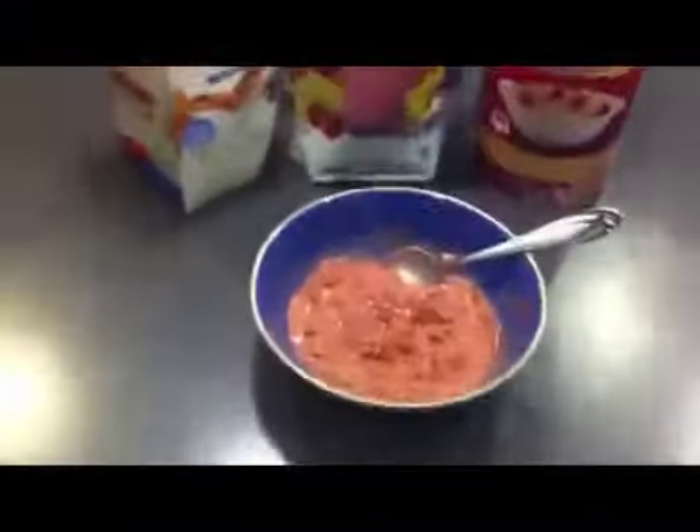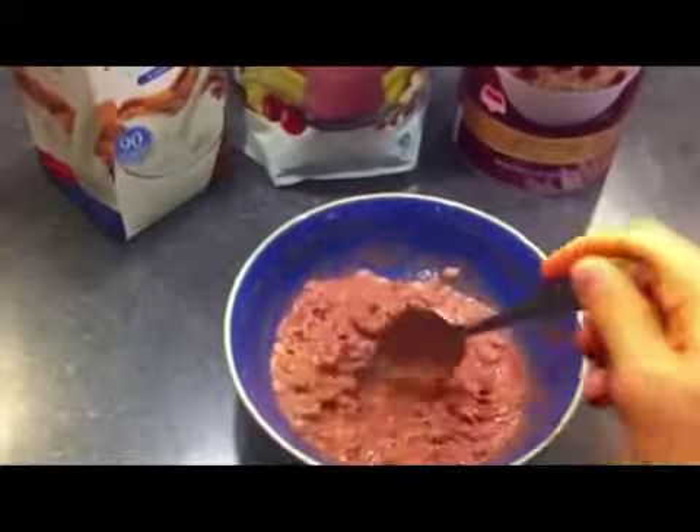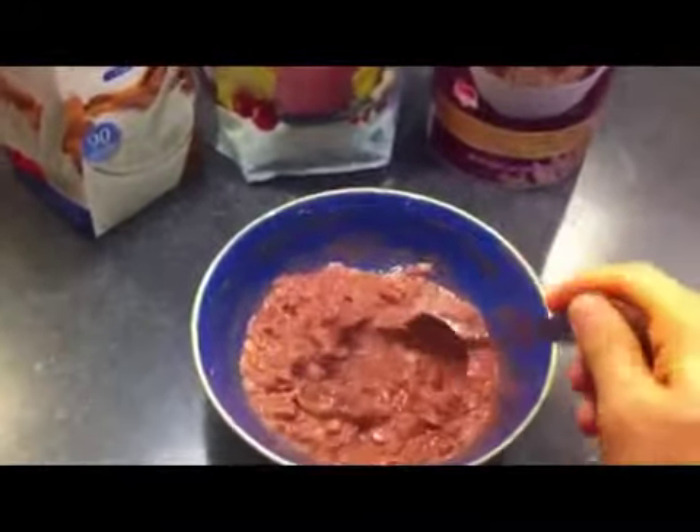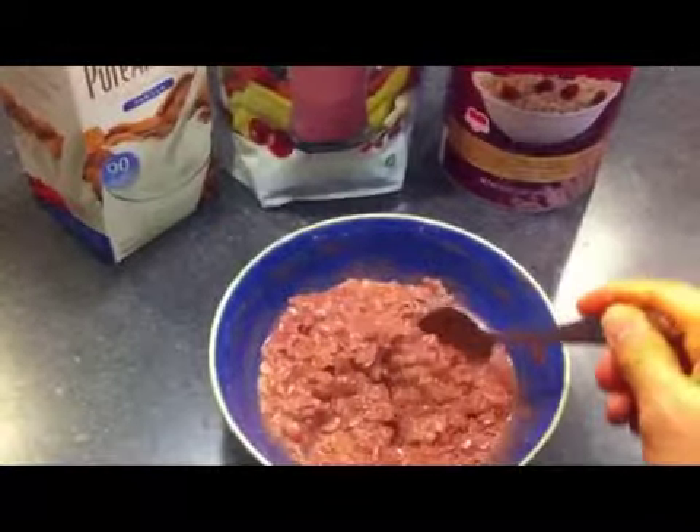Okay, there it is. You can see it's got a nice creamy consistency. It turned pink or red after I added the liquid to it, but I'm gonna give it a taste and see how it goes.